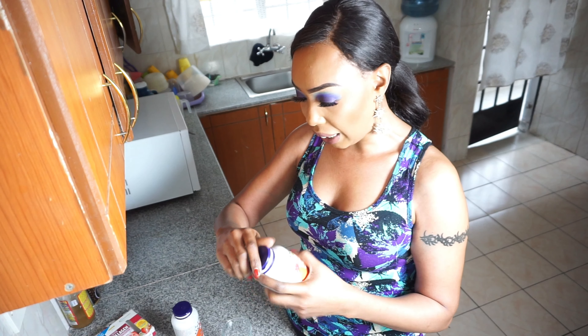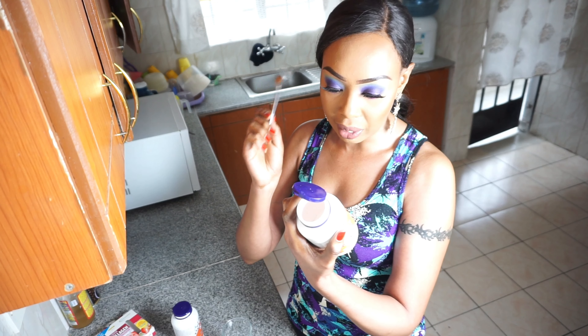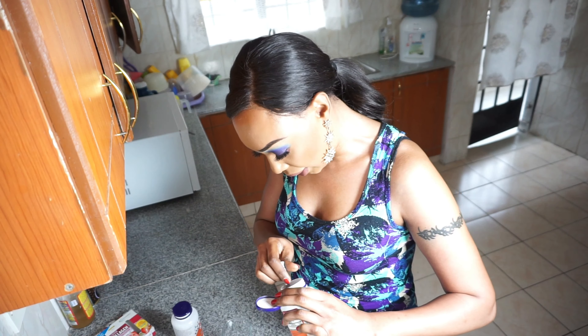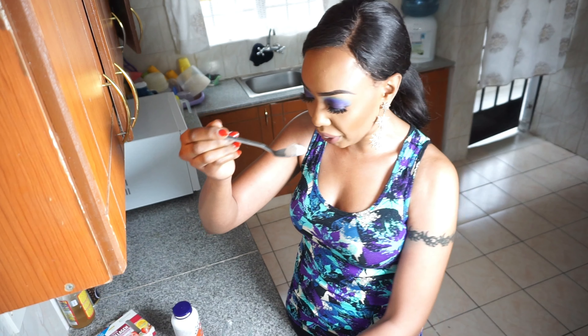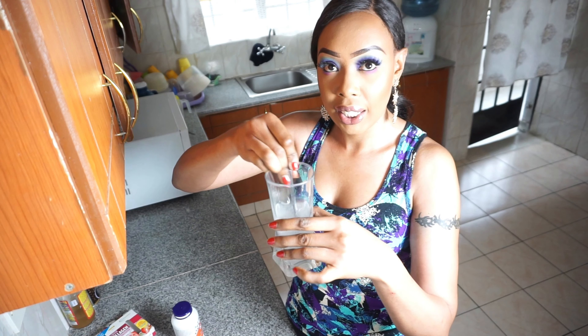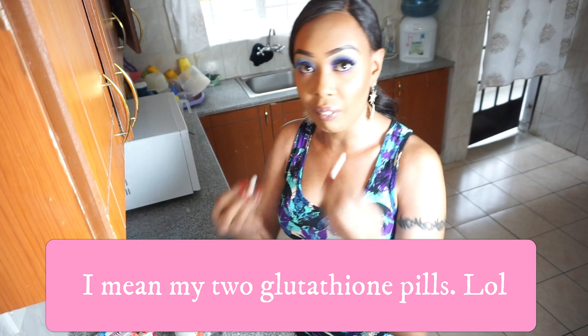I take my Vitamin C powder - this one right here. They say you take just a quarter teaspoon, which is equal to 1000 milligrams, which is what I want. I just use my eyes to measure, but if you want the correct measurement you can do that. A quarter teaspoon - I just put it in my glass of water and get it ready.